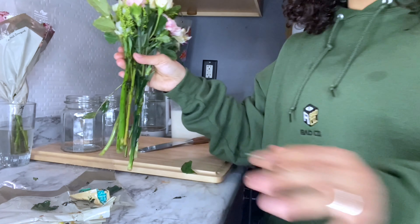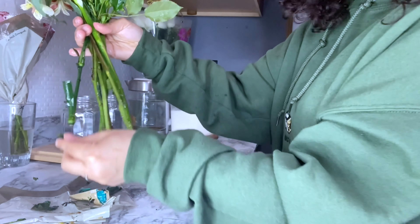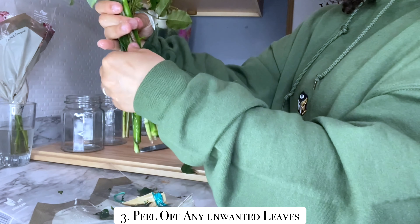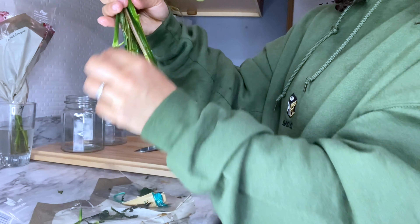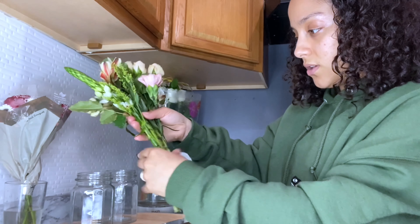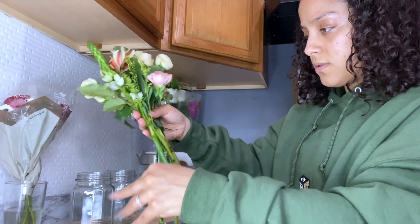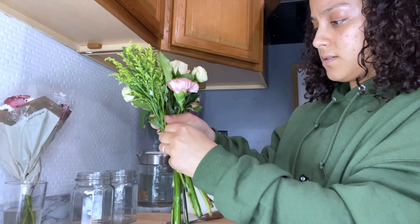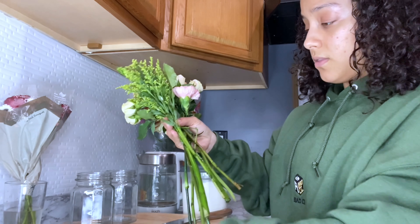I'm going to rinse these off. This is a messy job, so make sure you remove all of the leaves that will be sitting in the water, because that really ferments the water and we don't need the water to be growing bacteria. I'm going through all of it — this all needs to come out, otherwise it will kill the flowers rather quickly.